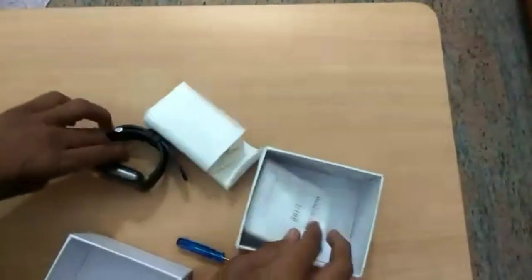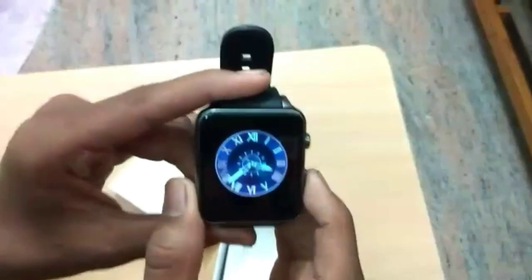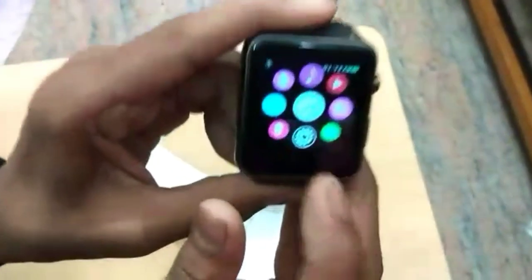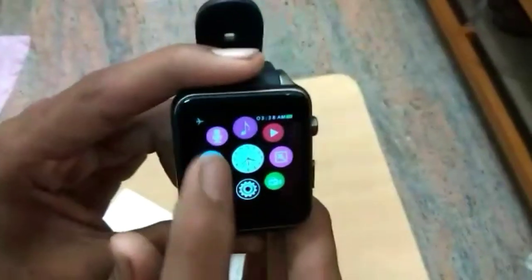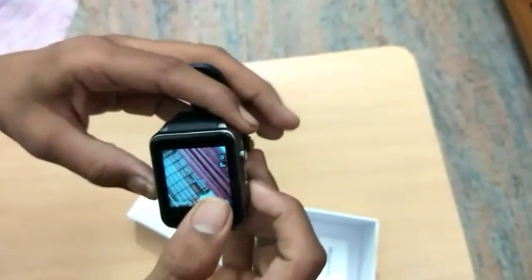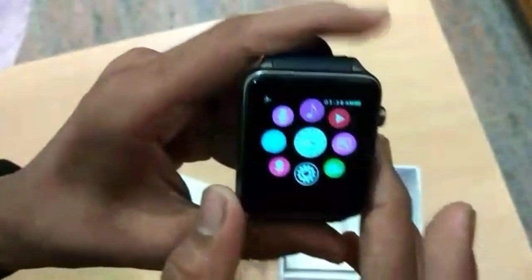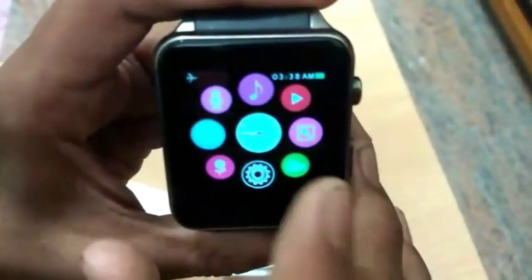First, turn on your watch. Here is the time. Swipe to access settings and camera. The camera is on the side. You can use the camera option and capture photos. There are many other options you can search and explore.